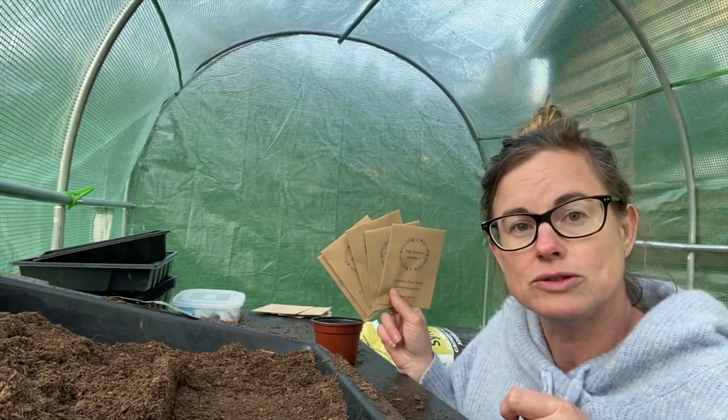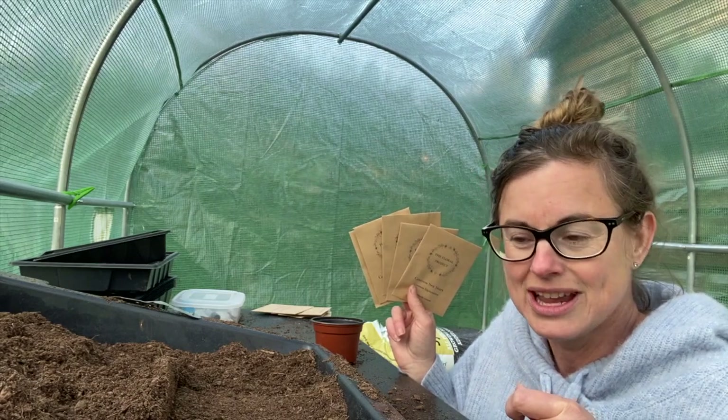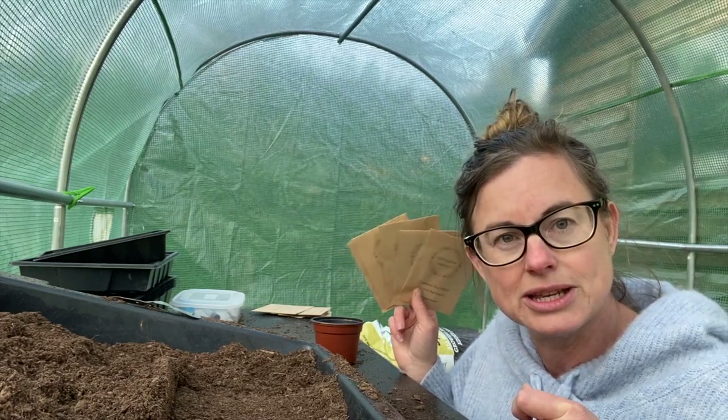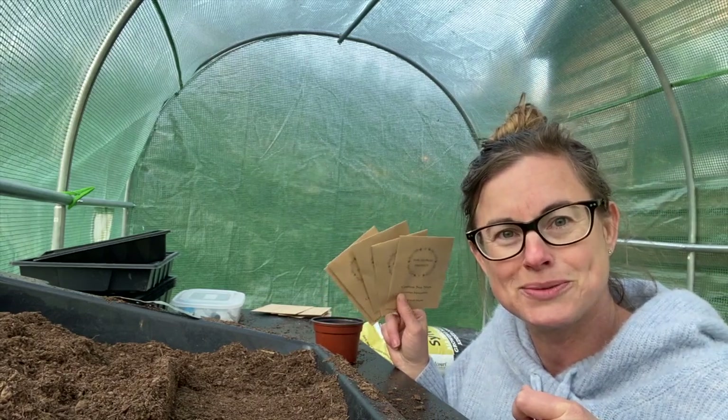The reason we've got lots of Cosmos this month is because they are so easy to grow. They will give you the most flowers per square meter in your garden. At The Flora Project we're all about growing flowers to give, so the more flowers we grow the more flowers we can give. You don't get more bang for your buck than Cosmos - so that's why we're going Cosmos crazy this month.